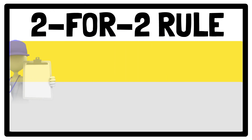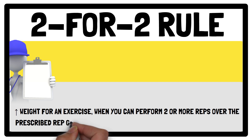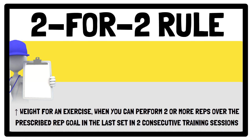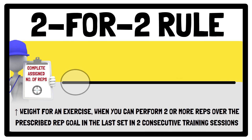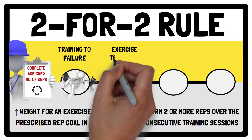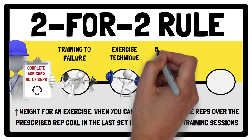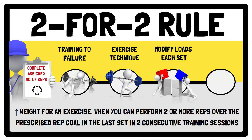The 2 for 2 rule refers to increasing the amount of weight for an exercise when you can perform 2 or more reps over the prescribed repetition goal in the last set in 2 consecutive training sessions. This approach may allow novice athletes to increase their muscular strength; however, it may promote training to failure at the expense of exercise technique. If an athlete can perform 2 or more repetitions with good technique over what's prescribed during consecutive training sessions, it may be beneficial to modify the loads each set instead of prescribing the same load every set, and performing repetitions beyond what was prescribed may be by design to achieve a progressive overload stimulus.